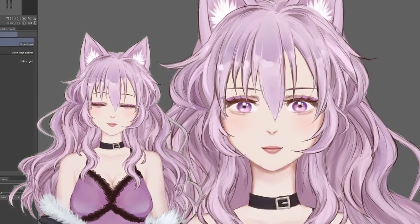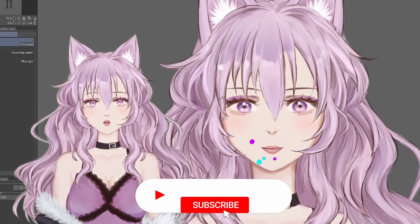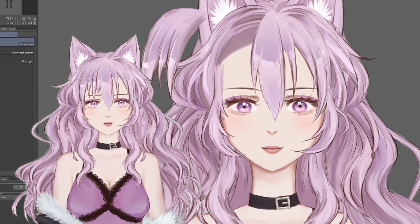I recommend starting from one part of the model. For example, you can start with the short pieces of hair and then move from there. It can get very overwhelming, but just work on it and you'll get there.